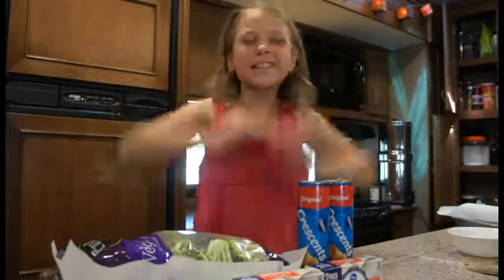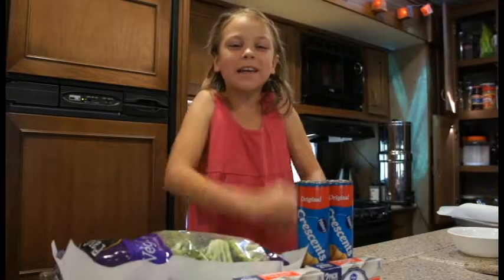Hello, welcome to Qt Kitchen and today we will be making veggie pizza.